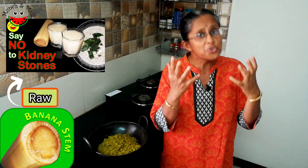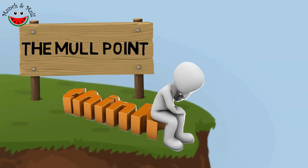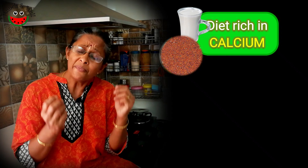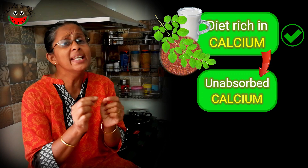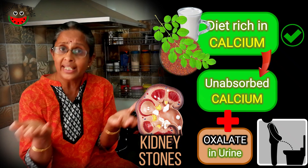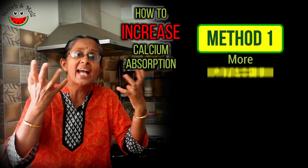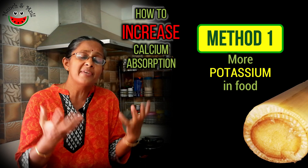Our previous episodes on banana stem juice and banana stem raita used the banana stem in raw form, and here we are cooking it. You remember we said sunlight and kidney stones are related — let's mull over this. Calcium-rich diet is extremely good for our health, but if calcium is not absorbed by the body, it is excreted in urine and has a tendency to mix with oxalate to form calcium oxalate crystals, which are kidney stones. One of the two main ways to increase calcium absorption is to increase potassium content in our diet by having banana stem recipes and bananas, since potassium helps in calcium absorption.